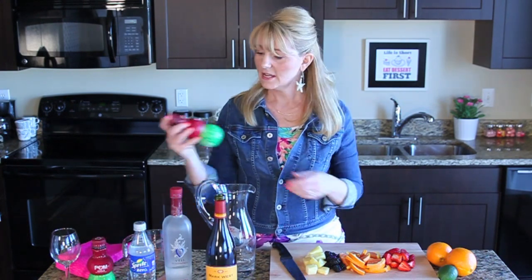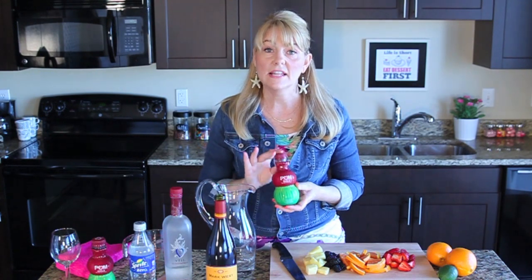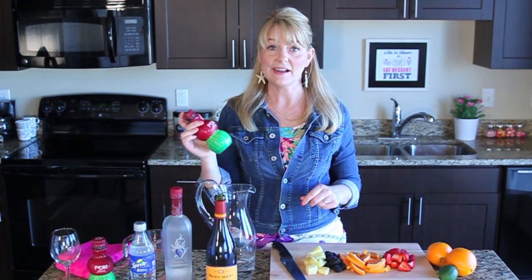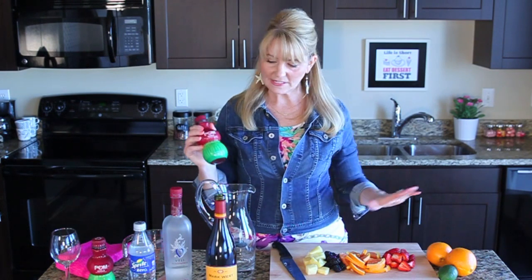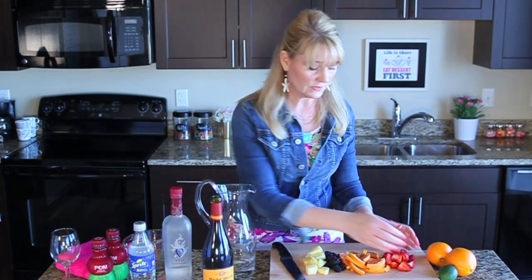Also, if you're making this with kids or if you don't drink alcohol, I love this pomegranate juice called Palm Hula — it's got pineapple juice and pomegranate juice. I make this whole sangria recipe for my daughter and son all the time using just this palm juice.